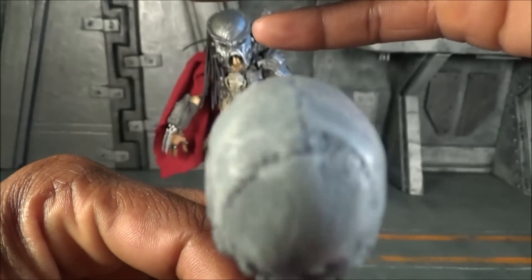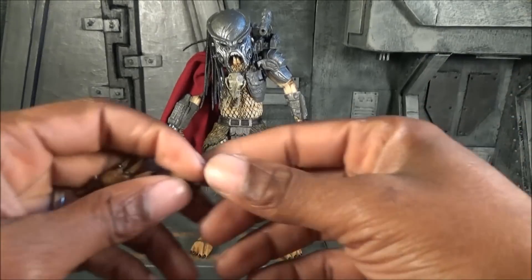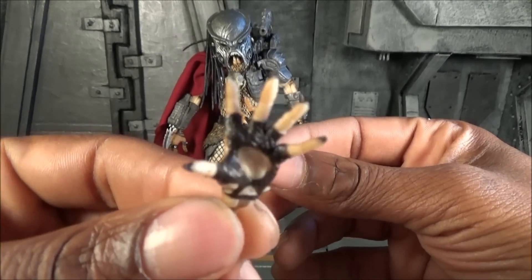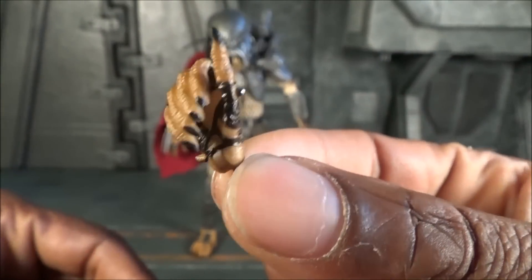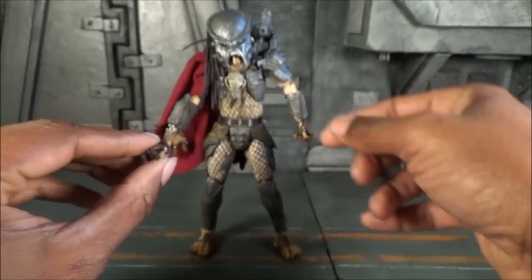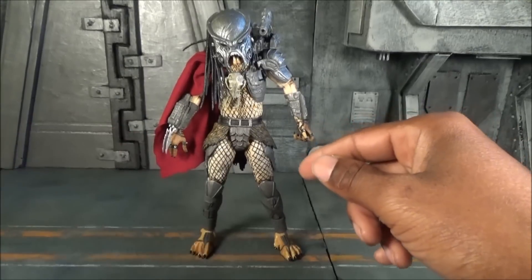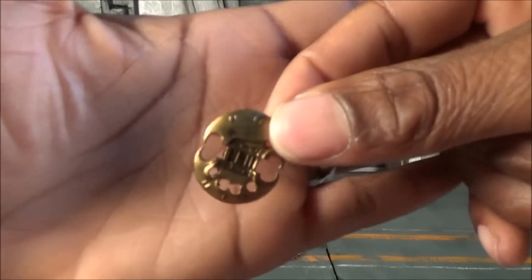The back of the skull shows the cranium with visible cracks — very nice. He also comes with two extra hands: one open hand and one gripping hand. He has a gripping hand for his right and a gripping hand for his left. Finally, his last accessory is his blade — if you've seen Predator 1 and 2, you know these blades are razor sharp in the movie, and the detail work done here is really nice.